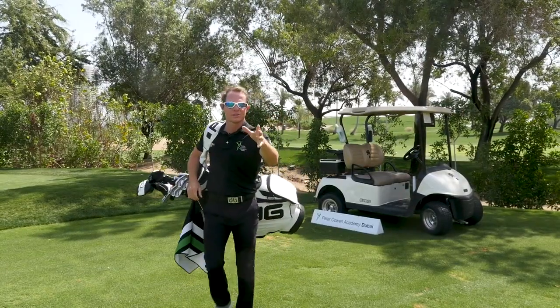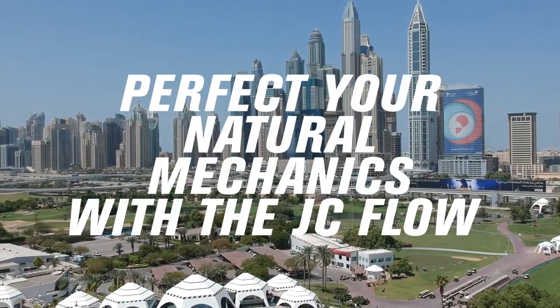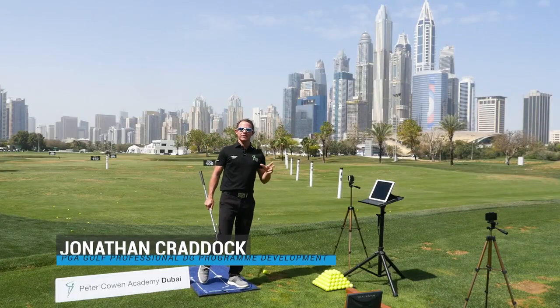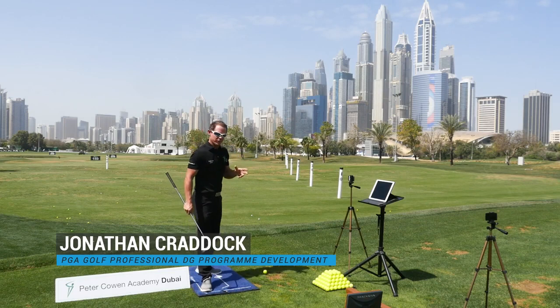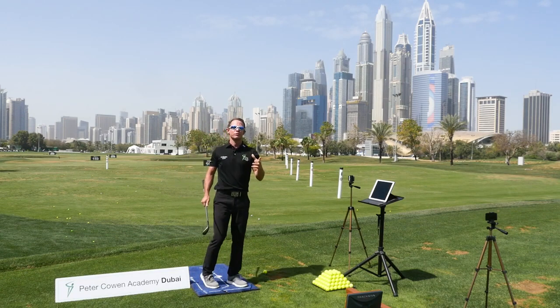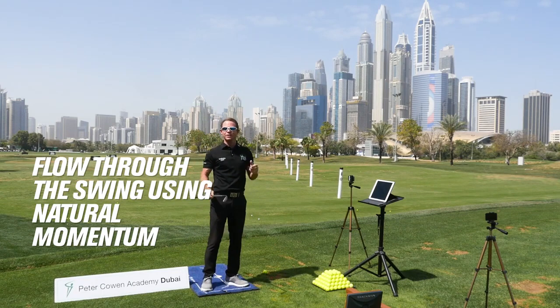You've had the JC Stomp, now it's time for the JC Flow. Golf coach JC here at the Peter Counter Academy at the Emirates Golf Club. Last time we spoke about the JC Stomp and the body track — today I'm going to take you through the JC Flow: how we flow through the golf ball using our momentum to hit the ball further.